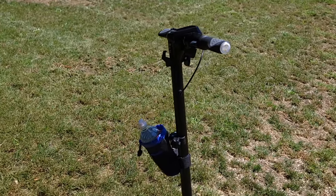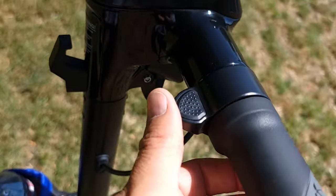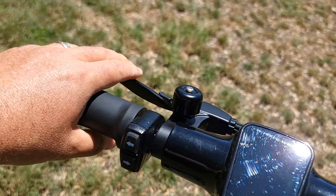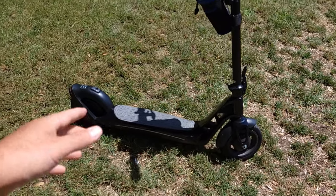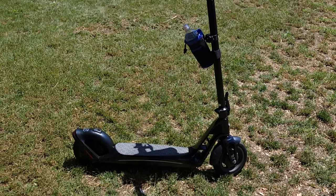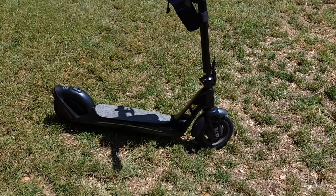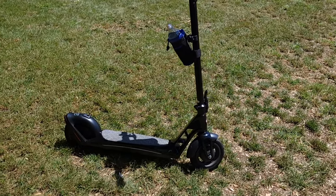It has a thumb throttle, which is nice, a small bell, front brakes that work pretty well for the speed it travels, and electric brakes. I'm not totally sure how effective the electric brake is, but when I brake, it stops pretty well. For speeds up to about 18 miles per hour I think it's fine, though if you brake hard suddenly you might fall.